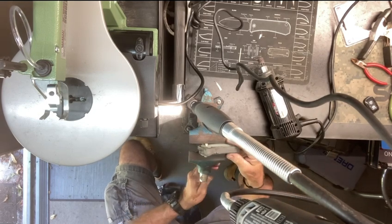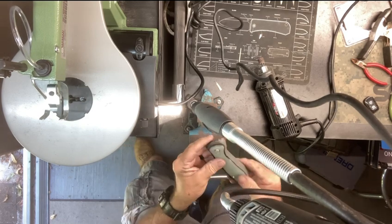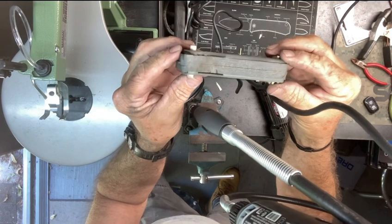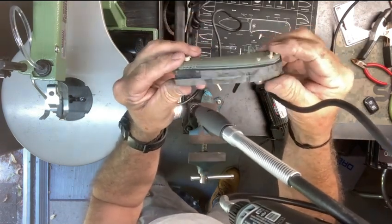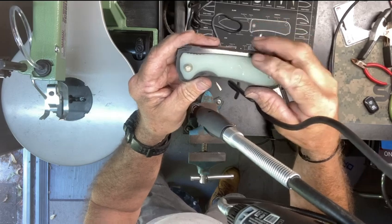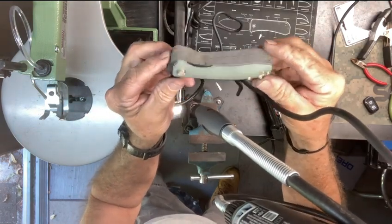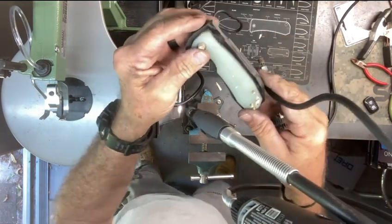I'm using the heavy duty Rotozip like I've been doing on the others — I'm going to get the major shape out of it, and then I'll use the detailer. Once I get all that done — that's the easy part — because then I've got to flip this over and cut out the inside, carve it out so it holds the liners. That's the tricky part.